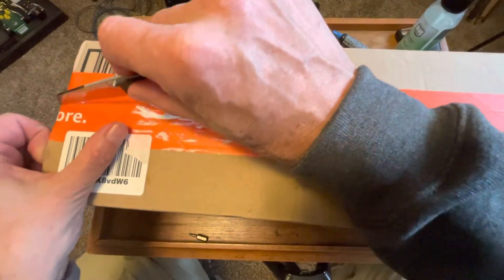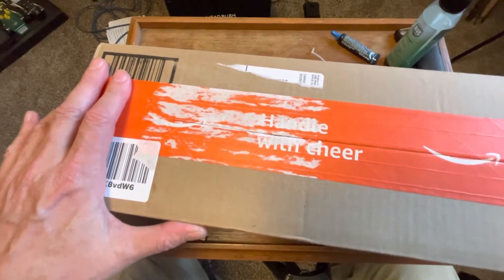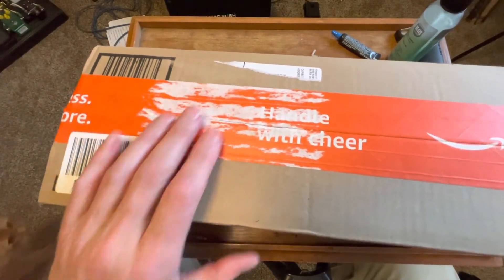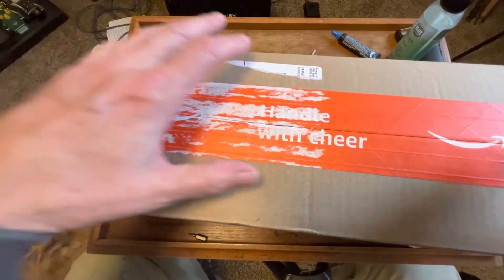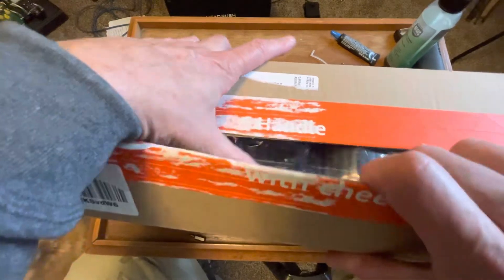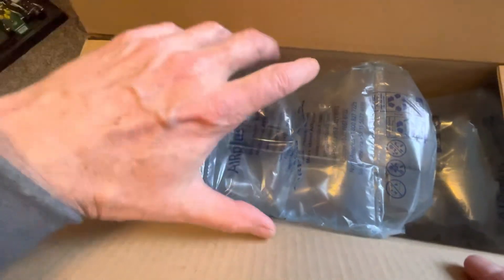It was on sale everywhere — a lot of places had it on sale. I'm not sure what the deal was, but at that price I thought, man, I can't pass it up just to have one. Oh, look at that — great big giant box.